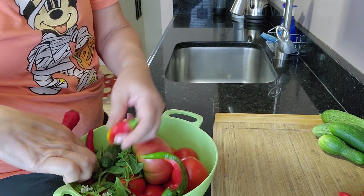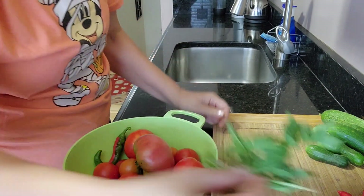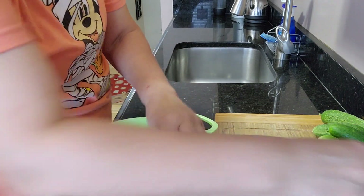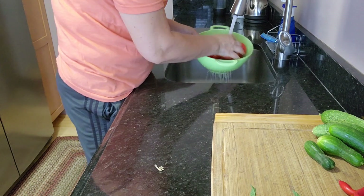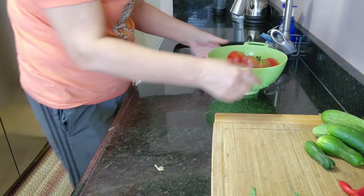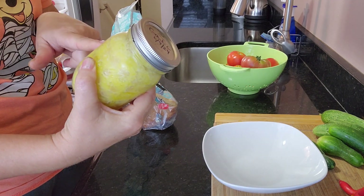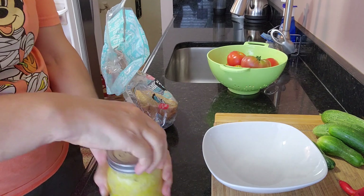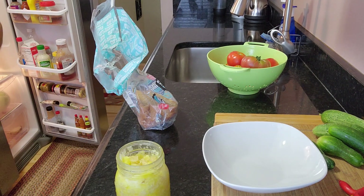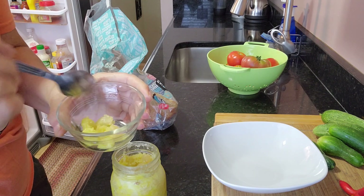For lunch I'm gonna have tomatoes with toast. I did get some basil as well. I'm gonna wash my tomatoes. When I harvested my garlic, I preserved them by peeling them and putting them into olive oil and into the fridge, so this is just extra if I like to have garlic with my tomatoes.